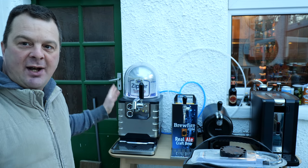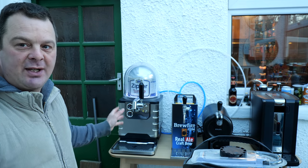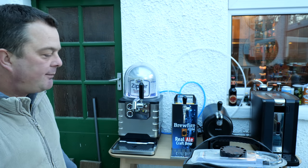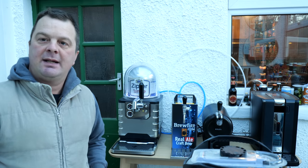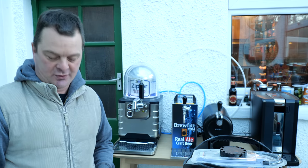But once the keg is in there, what a stylish machine — really stylish. I really like it. Now let's load the Philips Perfect Draft and show you how easy it is.